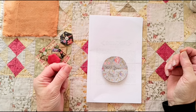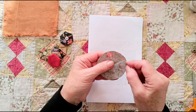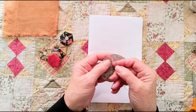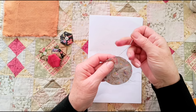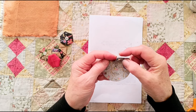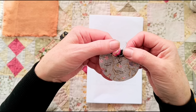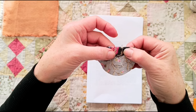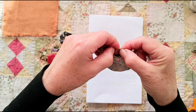Now I've got my needle and thread with a knot in the end. Come up anywhere on the perimeter of the circle, from the inside to the outside, about an eighth of an inch from the edge. Just go straight through until your knot hits the edge. Then you want to fold that edge in so that it touches the centre where I've marked the X. Then crease that fold you've made.